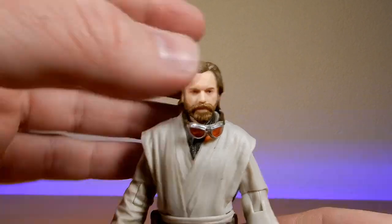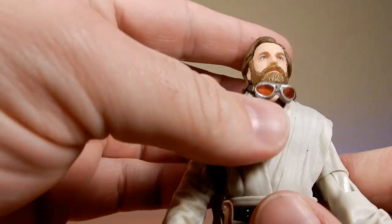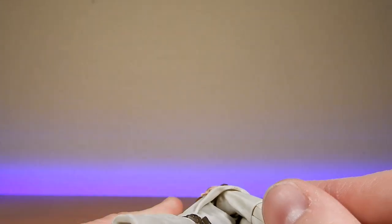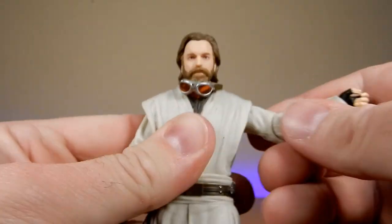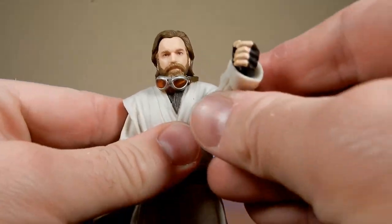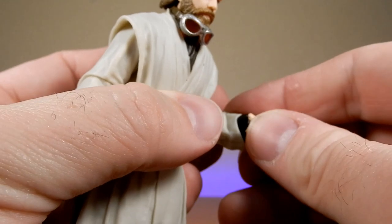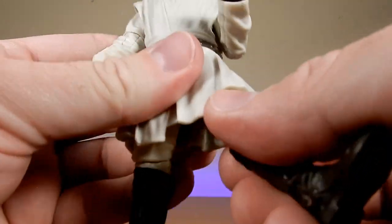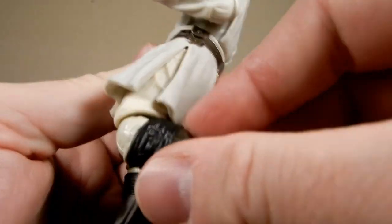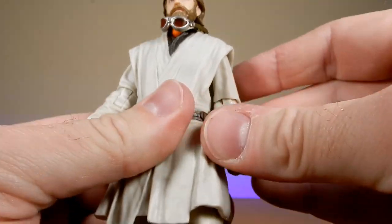He's looking pretty good — I'm digging it. He does have a good range of articulation: ball-jointed head, ball joint in the neck, ball hinge in the shoulders, butterfly joint in there, and nice soft upper tunic — the soft plastic allows for a little bit of extra give in those shoulders. One single hinge in the elbow, ball hinge in the wrists, joint in the torso, ball joint in the thighs, swivel in the thighs as well, knee joint, and ankles with the rocker joint. Good articulation all over.